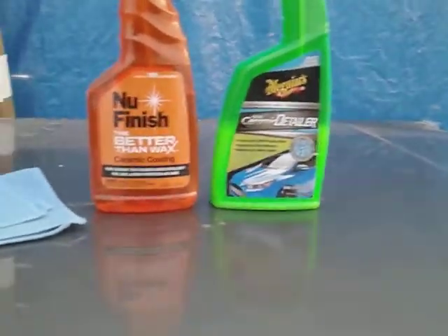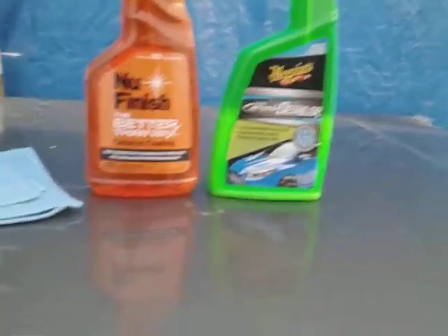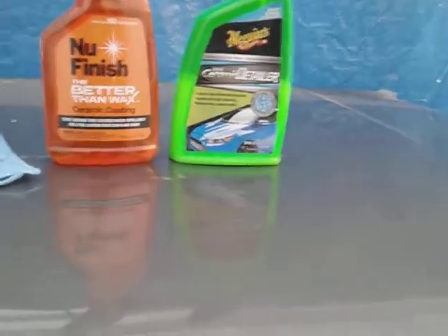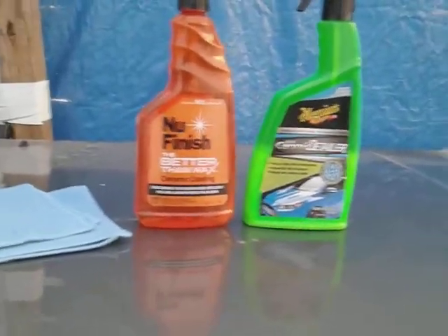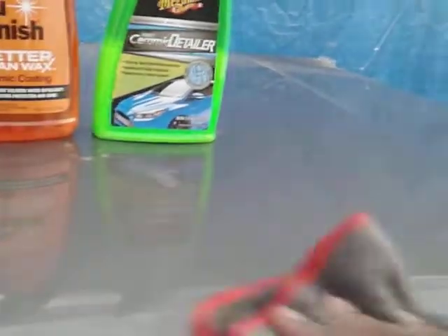I know it might sound crazy, but I'm just speaking my mind. Six months from now we might not even be here — even two months from now. When it comes to products like this, I want to know what they're gonna do the minute I put them on the panel. After wiping it off, that's what I want to see — how it's gonna bead the water right now. Three to six months from now doesn't make that much of a difference to me.